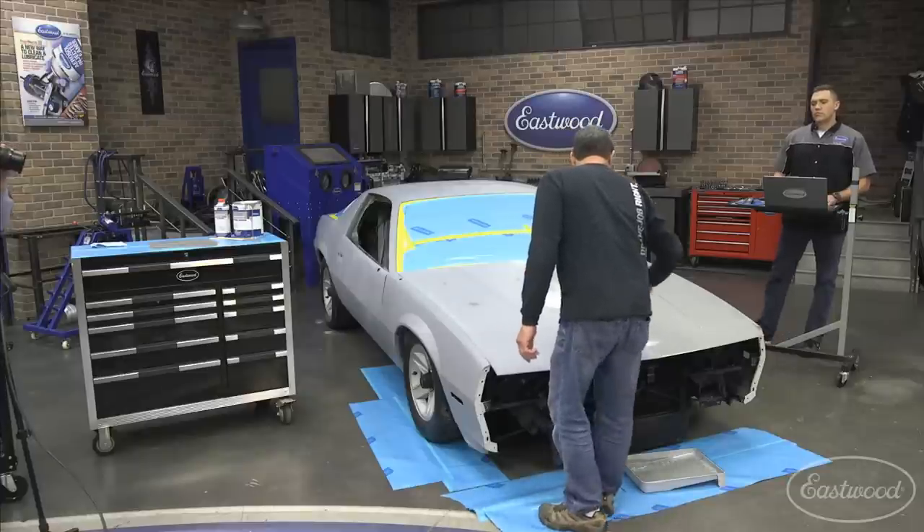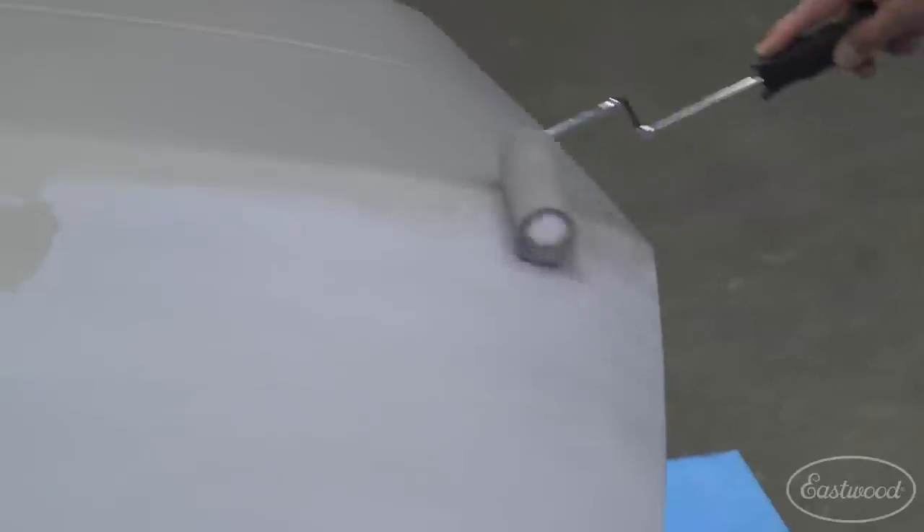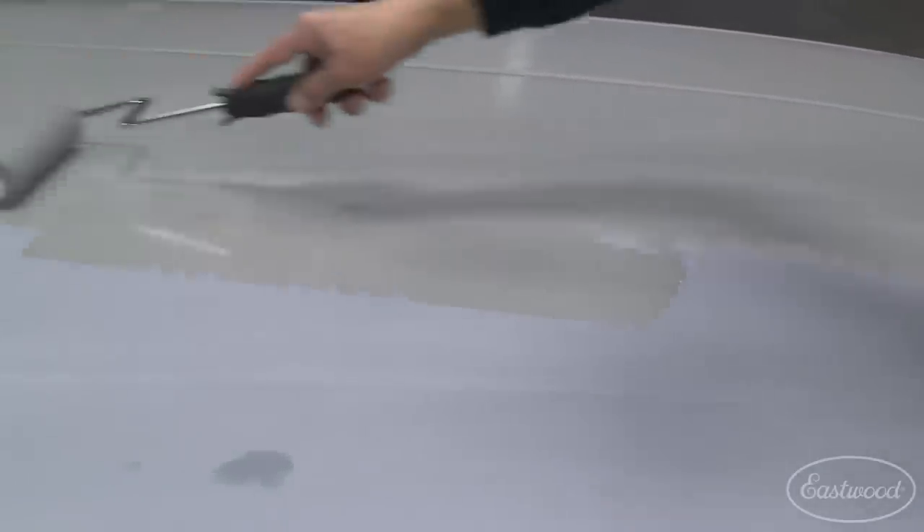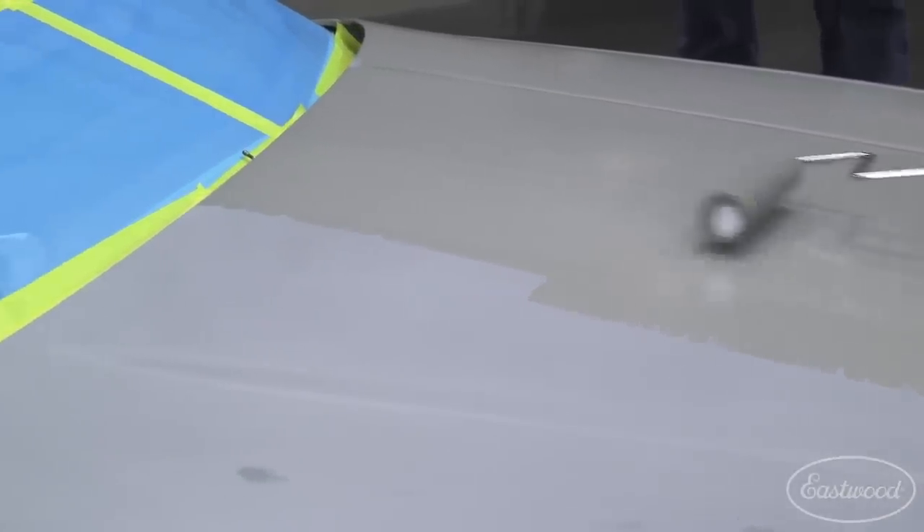As with painting any other type of paint with a roller, start working and carry your wet edge across. I don't want to stop and start over — what I want to do is keep my wet edge coming across.